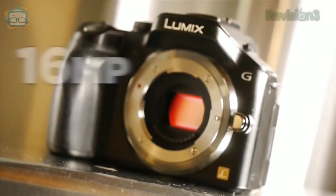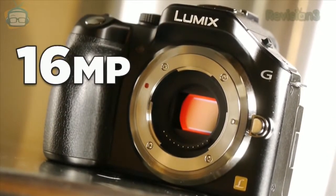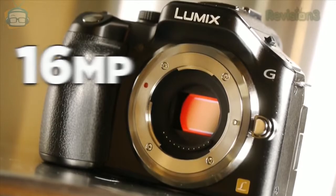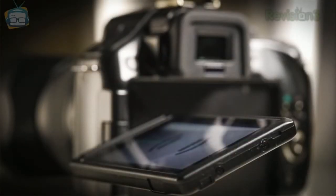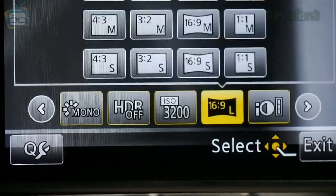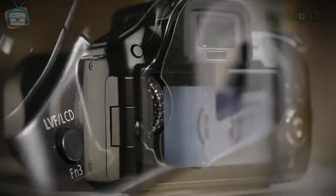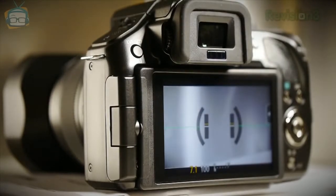The Lumix G5 has a 16 megapixel sensor that offers excellent low-light image quality up to ISO 3200. It's got a great display screen that flips and tilts like the ones found on the upper-end Lumix GH2, but the touch functions on this screen are much better. The EVF — that's an electronic viewfinder — offers a diopter adjust wheel and an eye sensor that cuts out the display when your face gets near the eyepiece. This is an excellent feature.